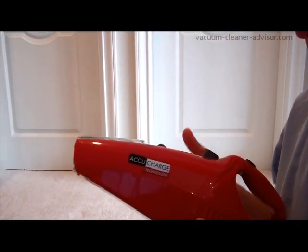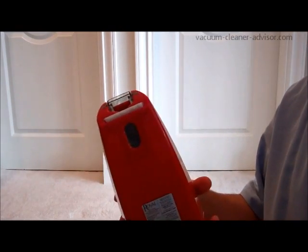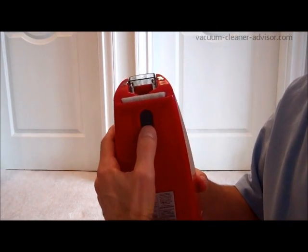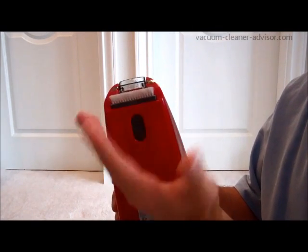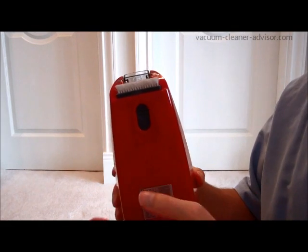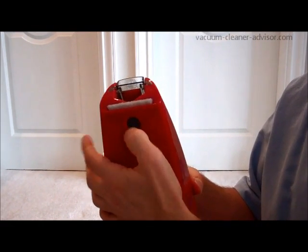As previously mentioned, the AccuCharge has two built-in tools. There's the brush built into the bottom — you can push it forward, though sometimes it takes a bit of force. We don't find much use for this brush so we don't really use it that often. It retracts quite easily.